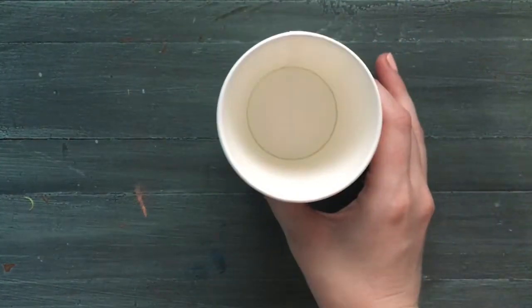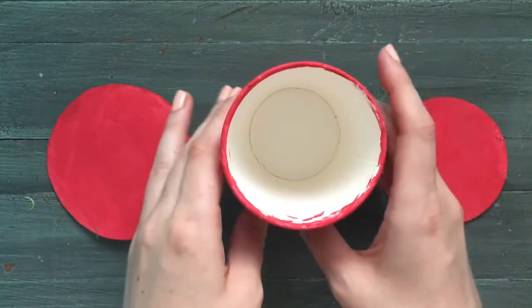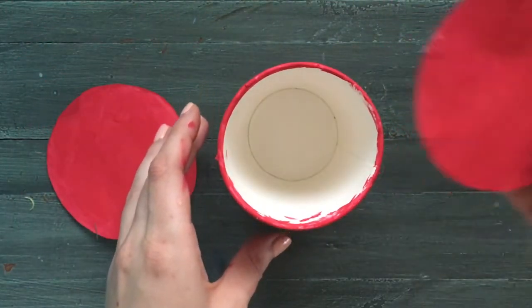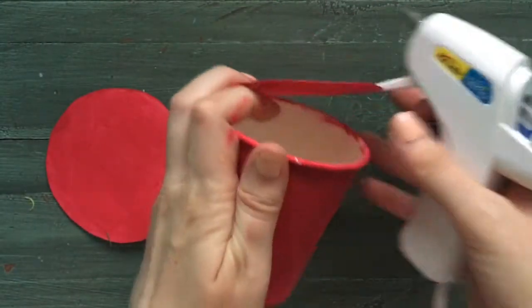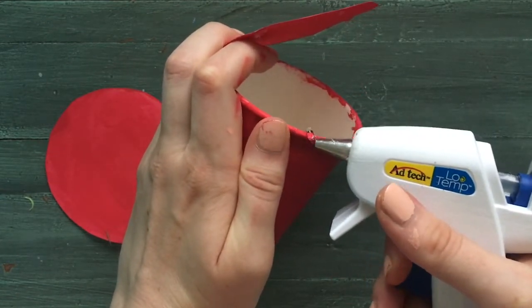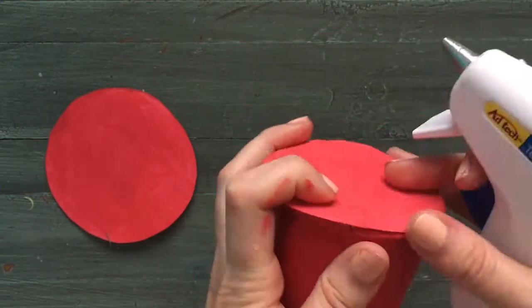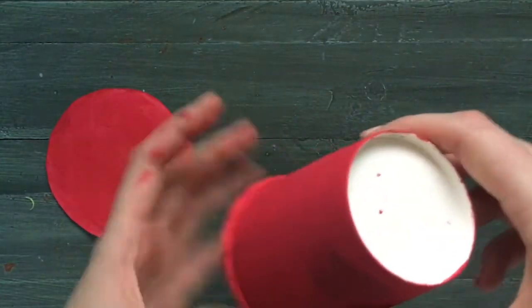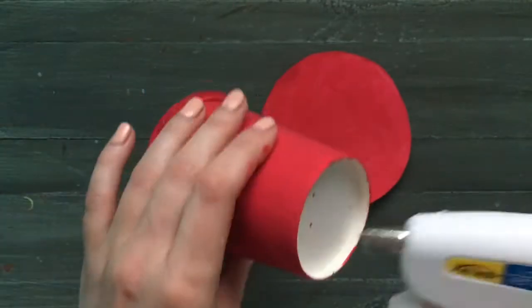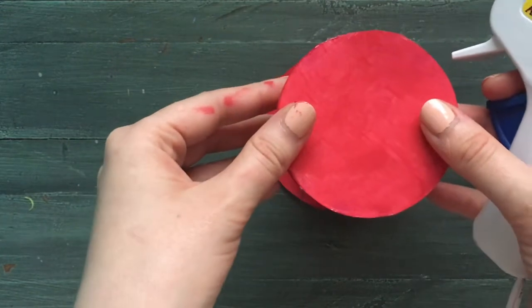So the first thing you want to do is take your cup and paint it in any color that you like — we've chosen red. Next, you want to paint your two circles of construction paper. Take the smaller one that fits on the top end of the cup and glue it with some hot glue. Then add a little bit of glue at the bottom of your cup and attach it to the larger piece of paper to create the brim of your hat.